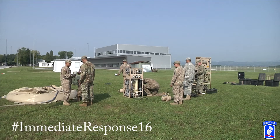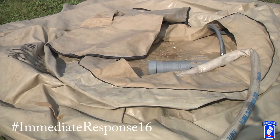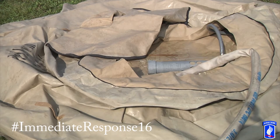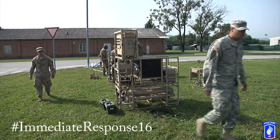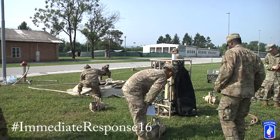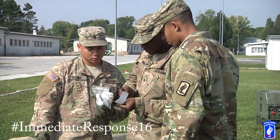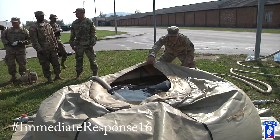We're also using it in a less conventional way than it normally is used. Typically the water purification system you see behind us is used for more rural environments, naturally sourcing water from rivers or lakes. Today we're practicing using a local fire hydrant. It changes the methods and procedures that you have to use, but that's something that we're practicing on today so that we'll be ready for the exercise later this week.